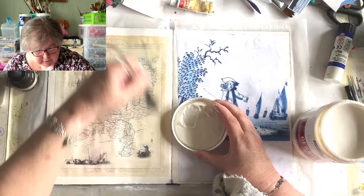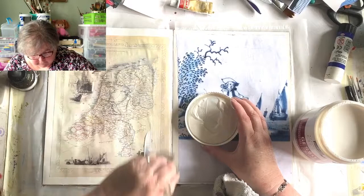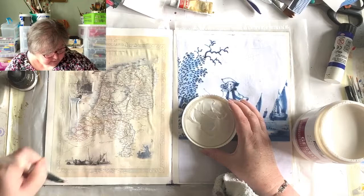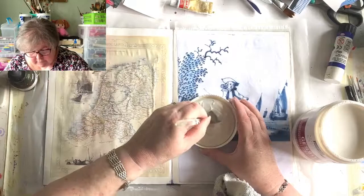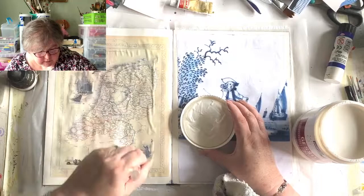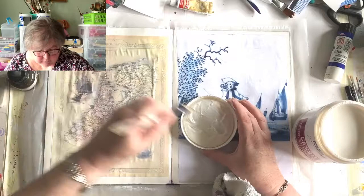This seems like a lot of prep, and it is - but you want your page to look nice and have some longevity. I, and I believe Paula as well, have journals we made way back when I started doing this again, and when I got them out it was really interesting to see where my head was at that time. One I found was extraordinarily dark - I obviously wasn't feeling my best. But generally it's just nice to see how you've gone about it.